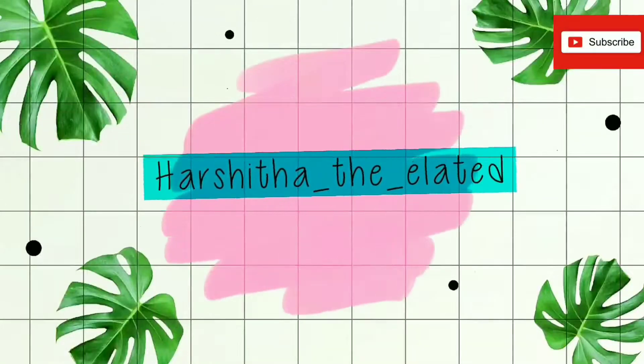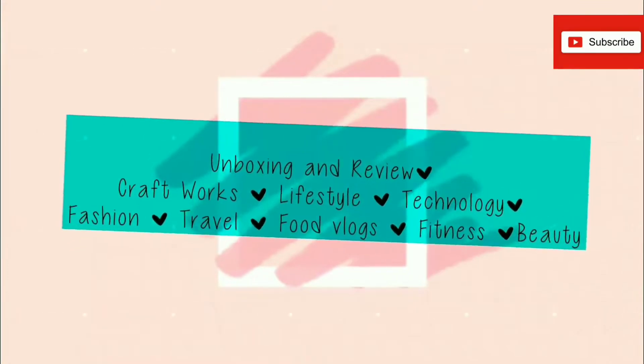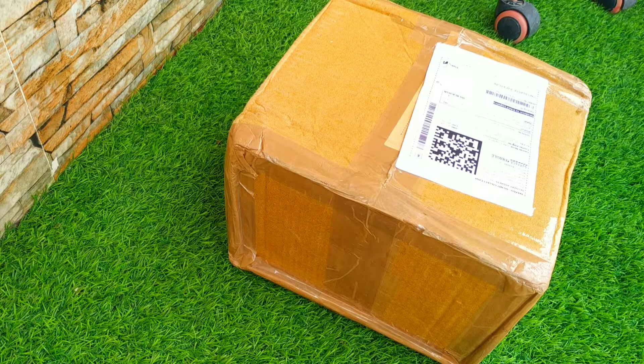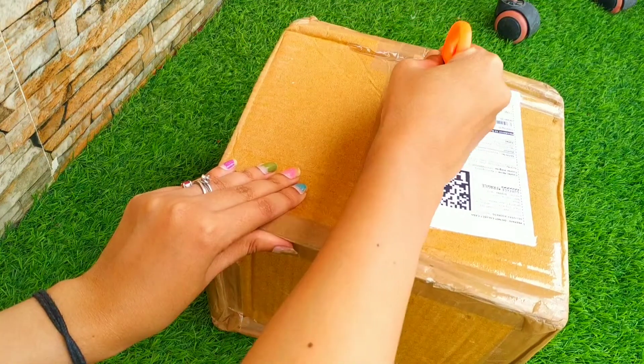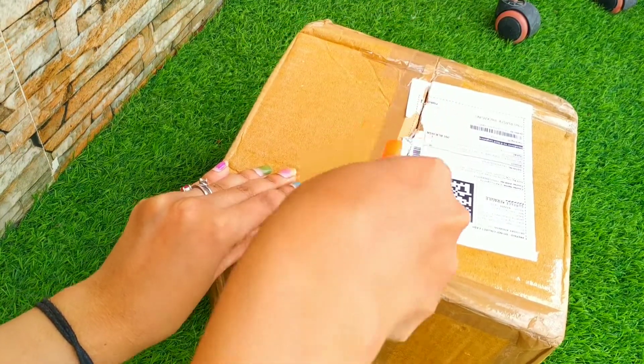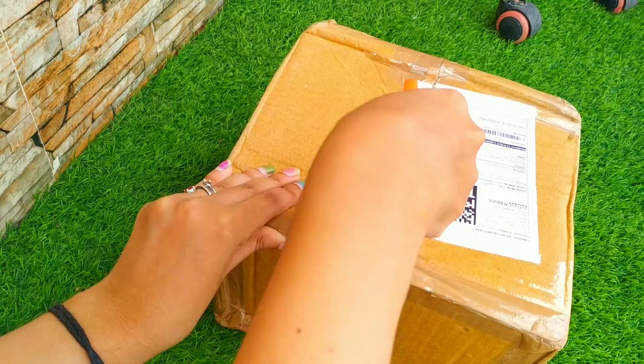Hey friends, welcome or welcome back to my YouTube channel. I am Ashita from my channel. As usual, today I'm going to unbox and review a product. Here is my package — I bought this from Amazon, so let me unbox it first.